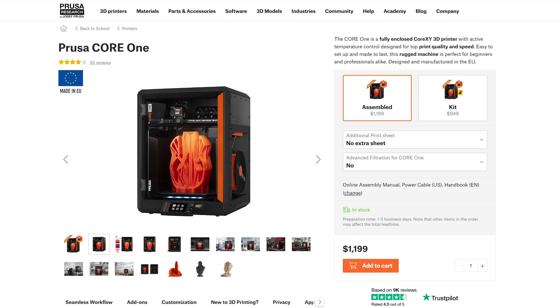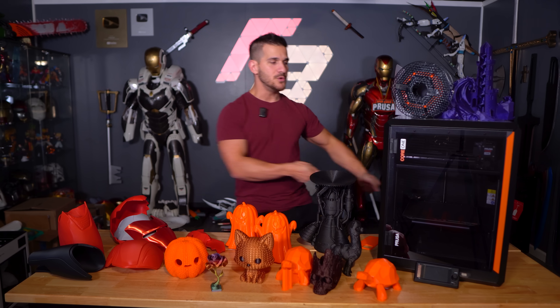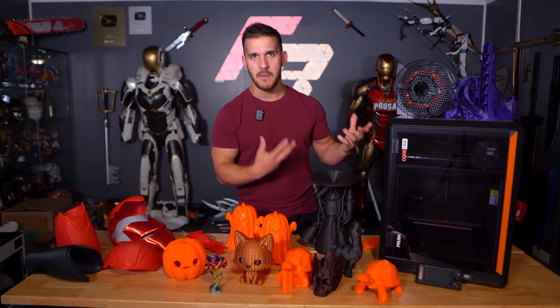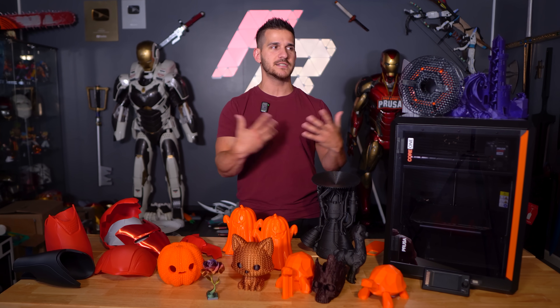Or you can spend $1,199 to $1,200 to get the pre-assembled version, which is what this one was. You take it out of box, pull all the foam out, put it on the desk, plug it in, turn it on. It auto-calibrates. It'll take you about 10 to 15 minutes to go from unboxing to it actually putting out its first print, which is very impressive. These are the things we expect with modern 3D printers — I don't want to sit there for an hour calibrating something.